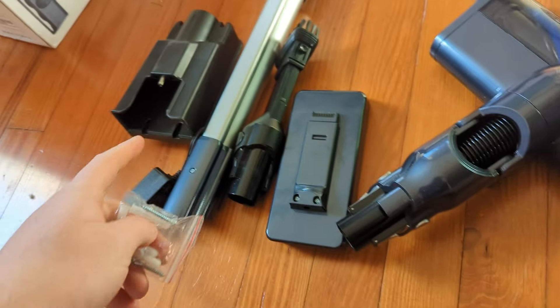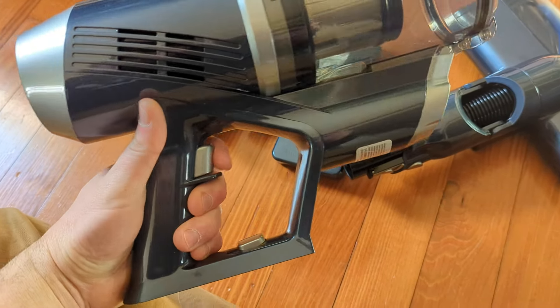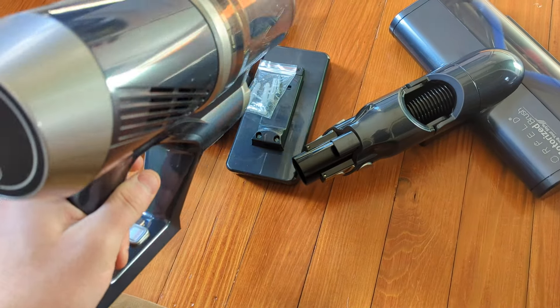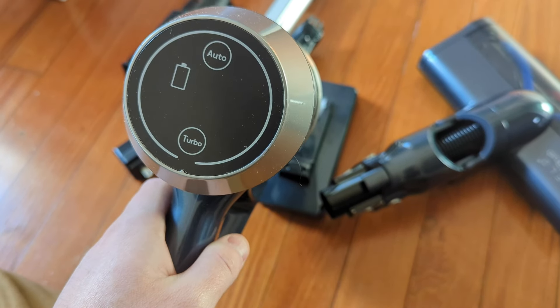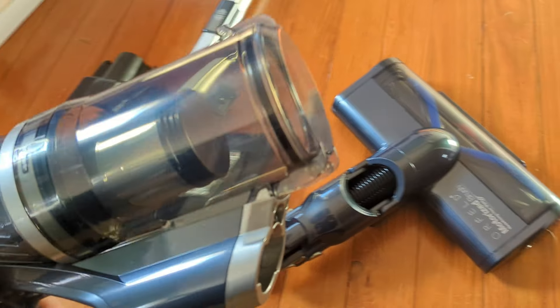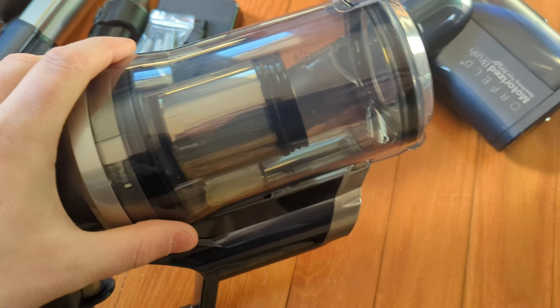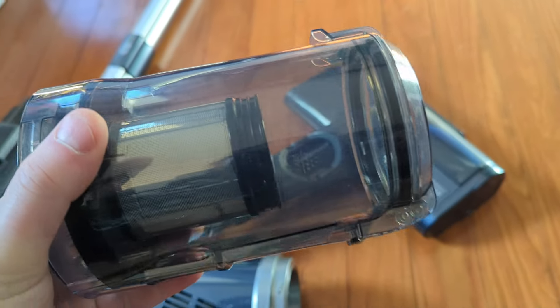There are screws for mounting the battery hub. On the actual unit itself you have your trigger for on and off, turbo mode, auto mode, and a battery indicator. You also have your little reservoir here, and it looks like you just twist it to take it off.